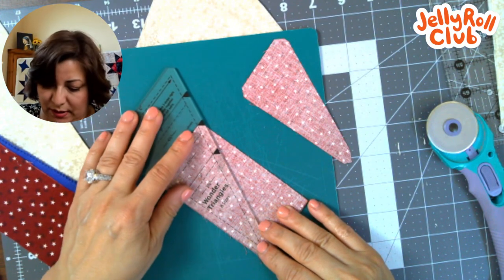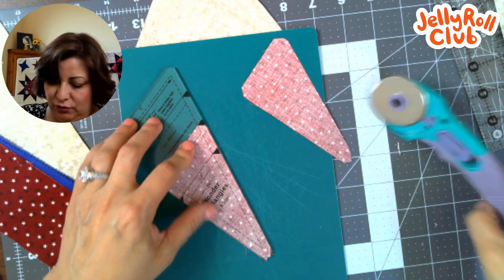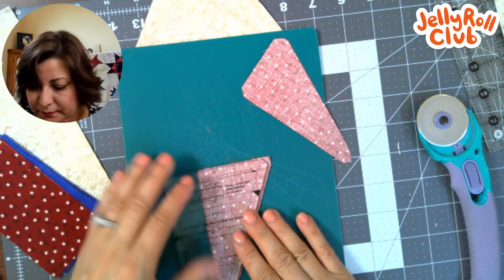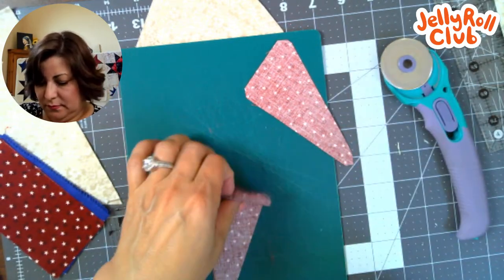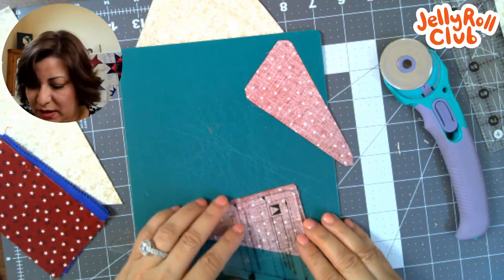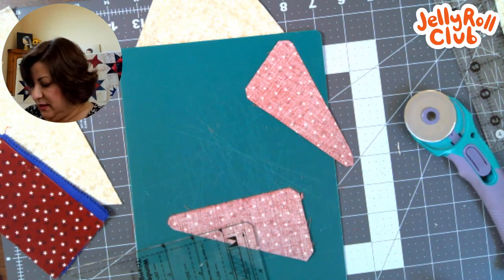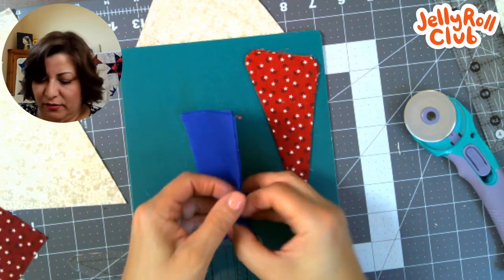I line it up with the four-inch line on the ruler and give it a trim. This one has bunny ears — little nubs — I can take off if I want. I line it up with the little nubby trimmer on the end and trim. This is my quarter-inch seam. Trimming the nub is optional; I just like to do it because it makes things easier in the end. Now I have all of these going one direction, and I have to cut my other star legs.